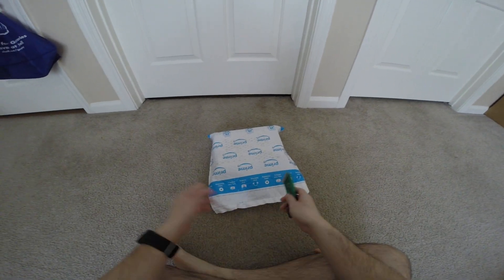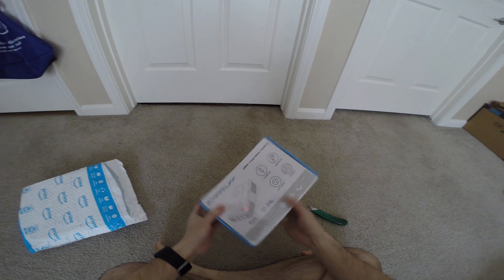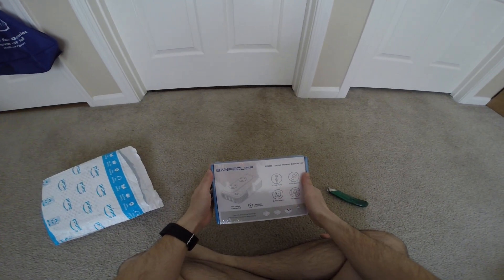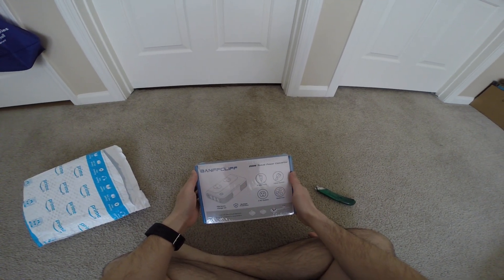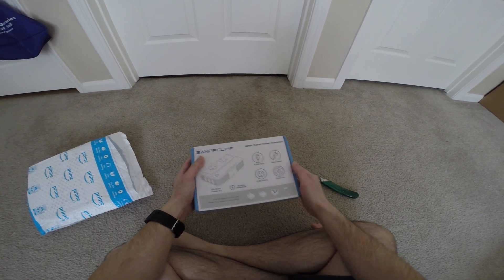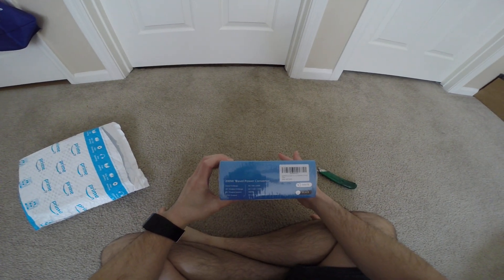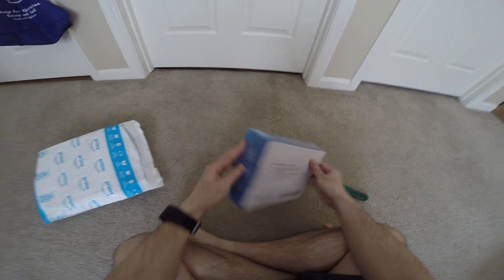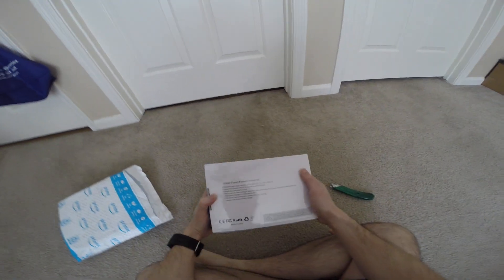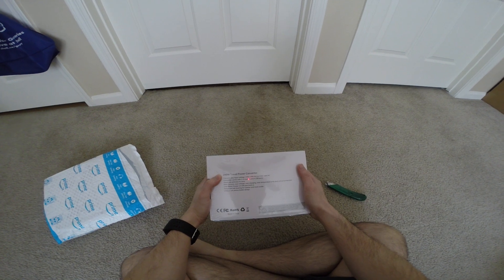Hey guys, this is Robert, and here's the package, so let's open it up and see what's inside. We have this Travo power converter, 200 watts, converts the accessories, quick charge 3.0. It also has a cell phone holder.